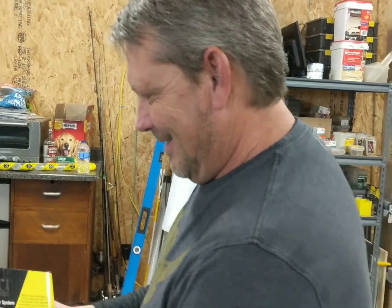Thanks, Santa. Looks like there's some other stuff too. Yeah.